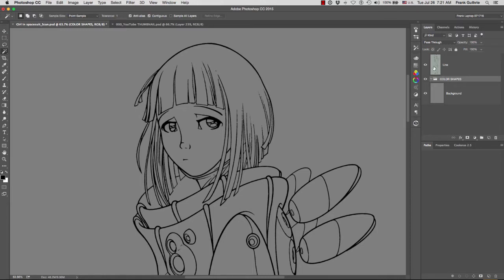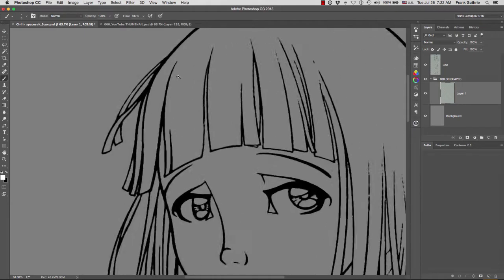I'm going to move this below the line — I always want to have my line on top of everything. Now I'm going to create a new layer. Make sure that you have the color shapes group selected so that this new layer goes inside it. I'm going to select B for brush and make sure that white is in the foreground. Hit D for default, then X to flip the foreground and background color so white is in front.